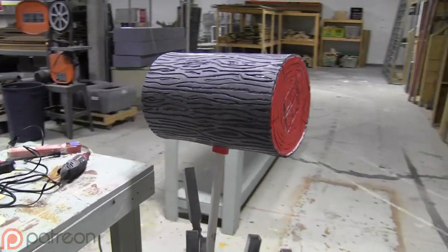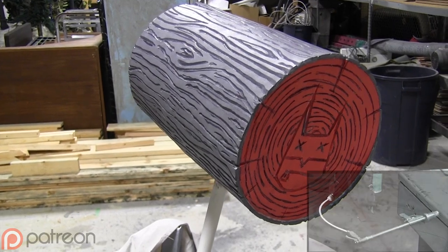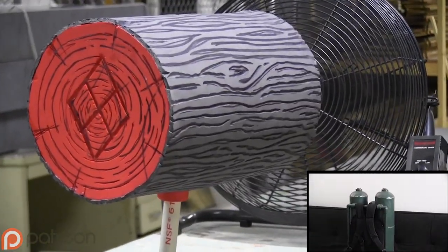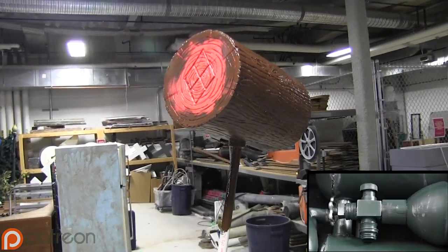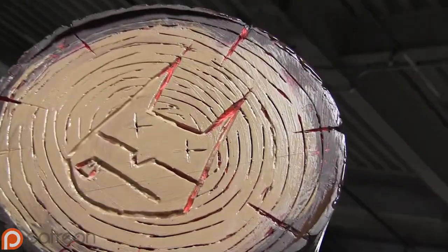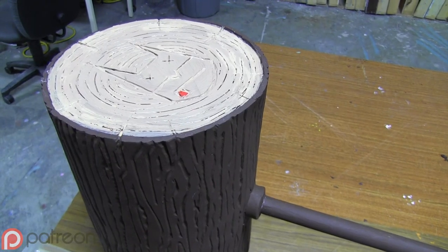Seal it in many layers of white glue before you paint it. I go into more detail about why and how you should do this in the flamethrower tutorial, so if you're confused about that then just check that out. Paint the bark dark brown and use the brush strokes to simulate wood grain. Paint the end caps tan. When the paint's dry, it'll come out matte instead of glossy. Touch up the end caps once the darker paint is dry.